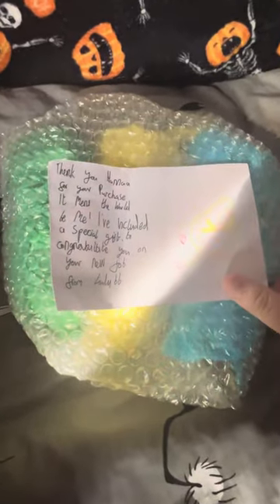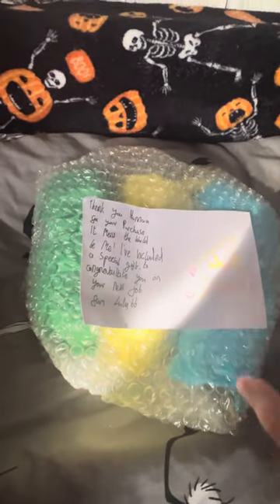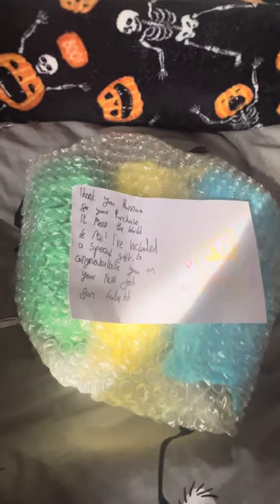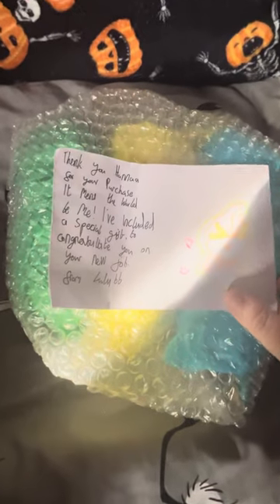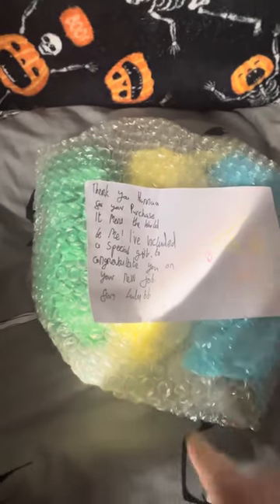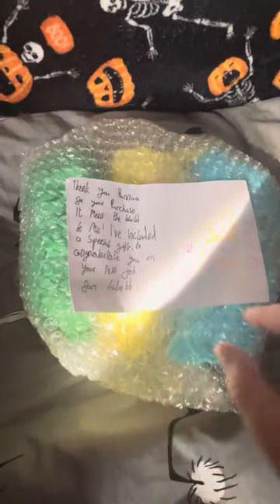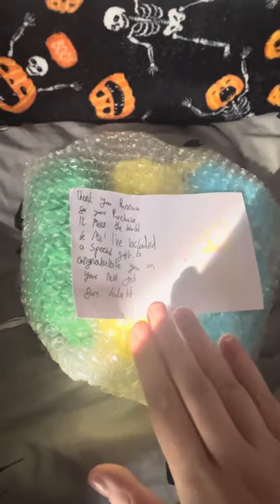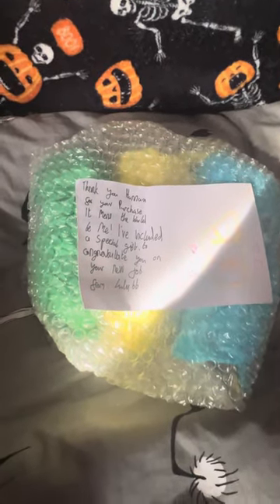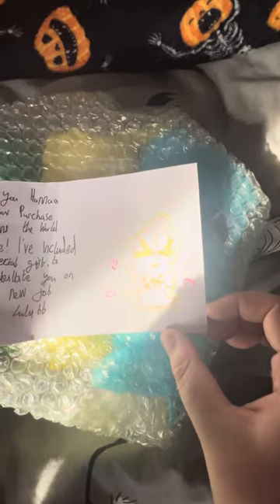This is from a fellow YouTuber called Lulu Beanie Booze — I will link her Instagram and YouTube in my description box. This is a cute little note she sent me with the parcel, it's absolutely adorable, so thank you so much. I did purchase two Beanie Boos from her and she sent me a little gift as well, which I'll show you in a minute. I'm so excited — she did a little drawing of one of the Beanie Boos, see if you can guess who it is from that sneak peek.